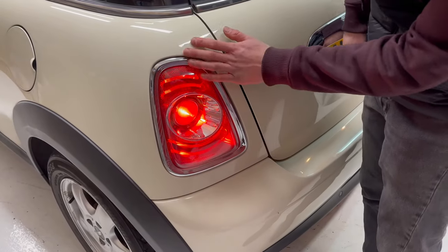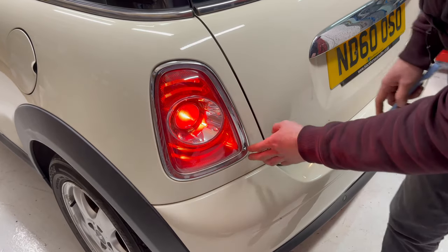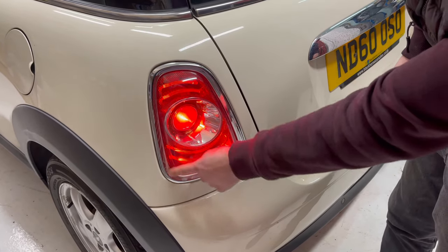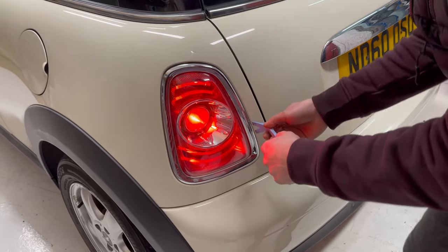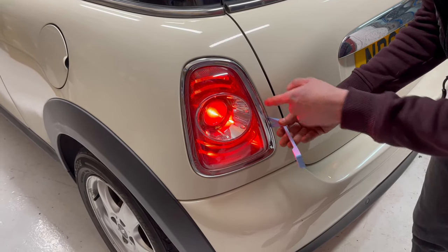Removing the rear light assembly is done from the outside of the car mostly, so we actually remove this chrome trim from around the light. I found that it's best to get a tool in somewhere around here.